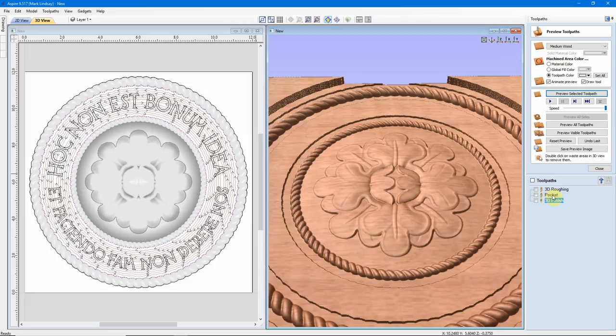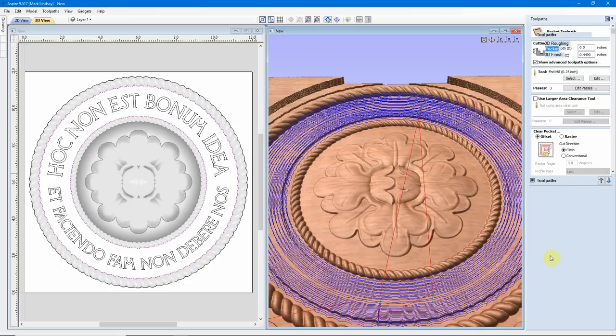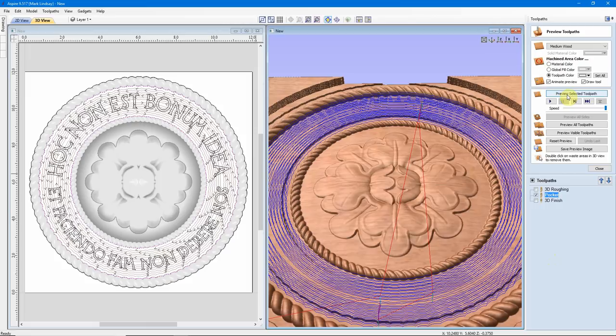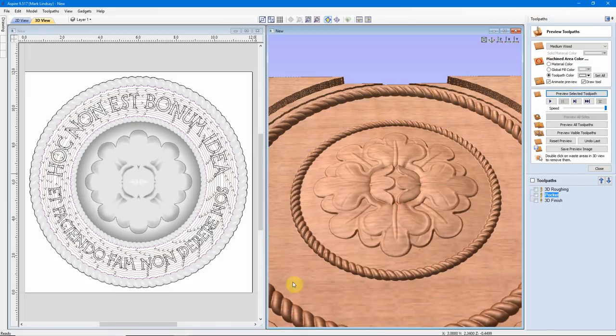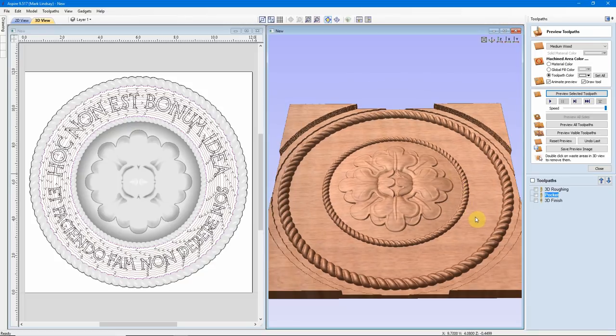So I'll double-click my pocketing toolpath and make my cutting depth 0.4499. I'll recalculate it, preview it — and we now see it's nice and smooth there. The reason I did it that way was because I had to be certain how deep this model was going to be carved. I did not want this model projecting up from the v-carved area, and I didn't want it sunken down inside of it as it was.